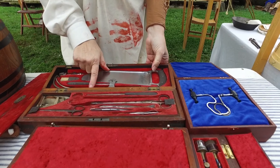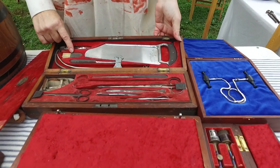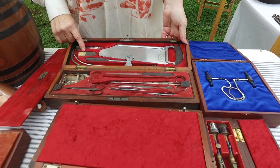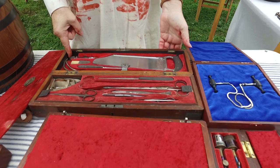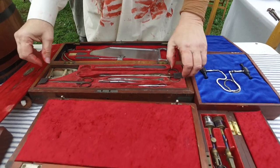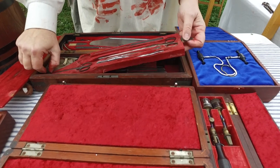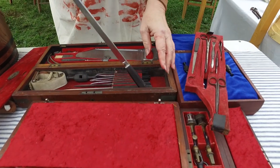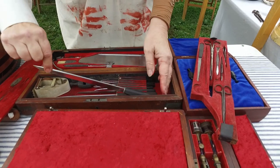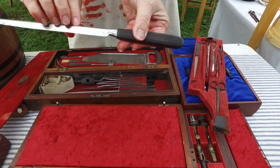These are sterling silver catheters with threaders in them. This is a bone brush to brush away the flakes of bone. This is part of the trephine set that's in the case. This would be used to pry bones. This is a bullet puller. Under here we have another set of very sharp saw blades, and again the cursive writing proves this is made before the war.